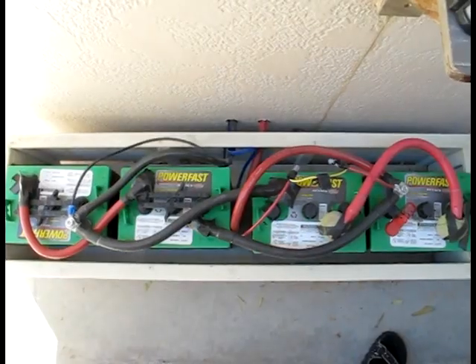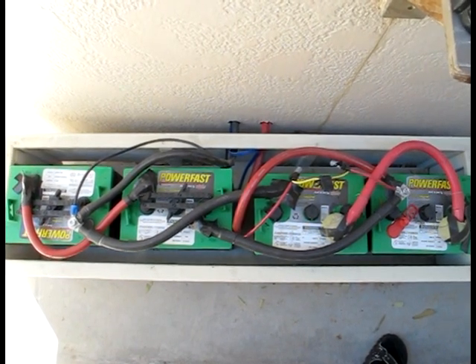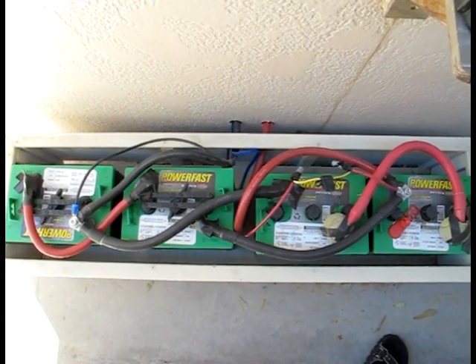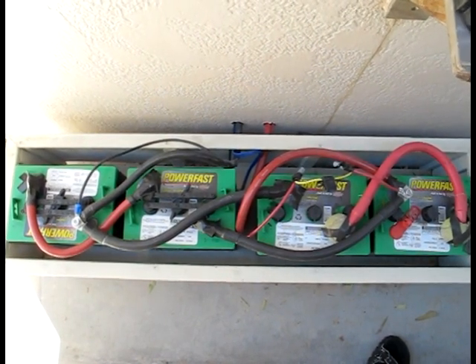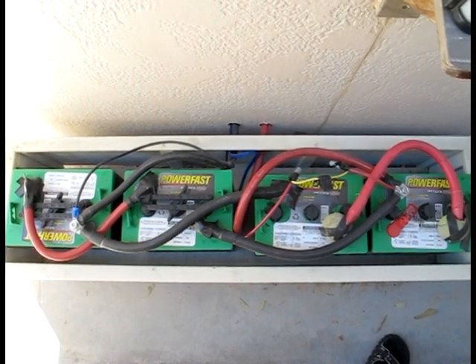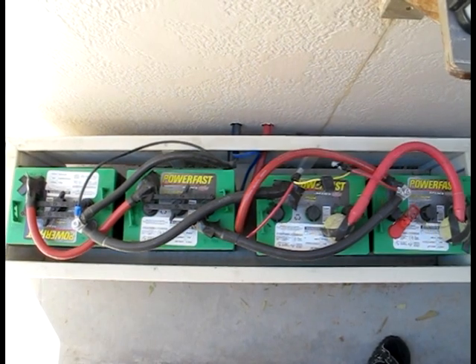This here is our battery bank. We have four 6 volt, 210 amp hour golf cart type flooded lead acid batteries. Two of them are wired in series, meaning two 6 volt make a 12 volt at 210 amp hours. Then we have another two wired in series for the same thing. So the total comes out to be a 12 volt, 410 amp hour battery pack.